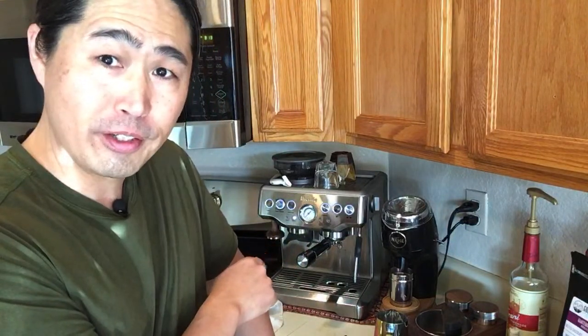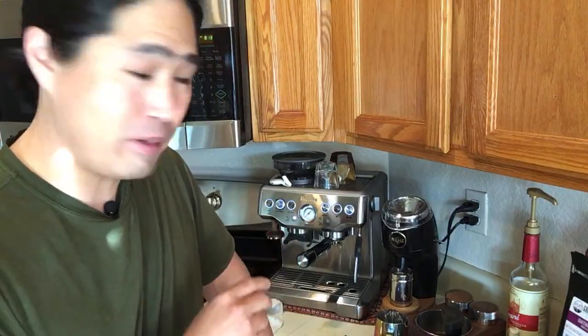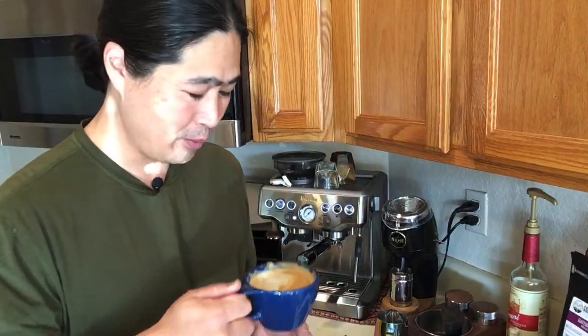I'm pretty much about 10 grams short on my espresso this morning, but you don't want to waste a lot of beans either. If you're somewhat close, I use it anyway — because once you put milk and sugar in, everything tastes wonderful.